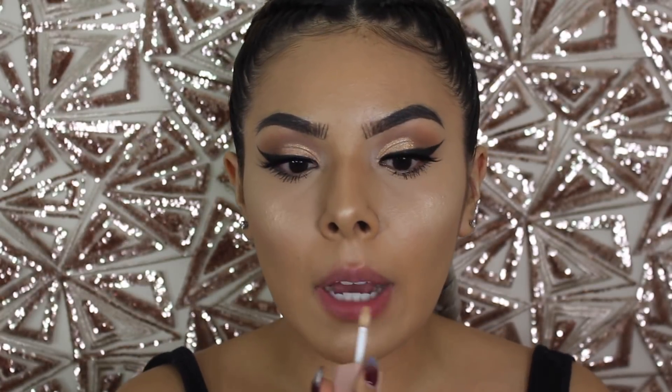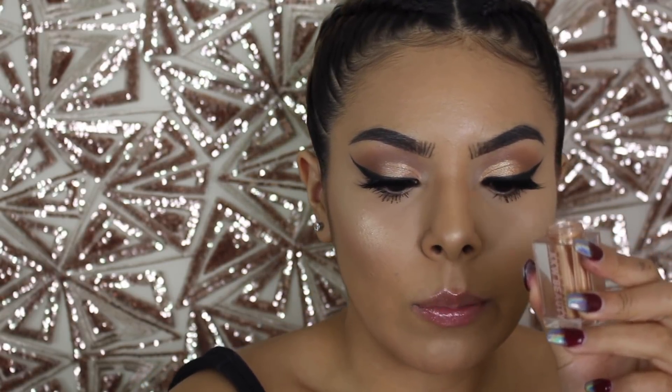The last thing we're going to do is apply the gloss. So we're taking the bronze gloss and popping this on our lips. I feel like this is more of a lip topper, like a liquid lipstick topper. I feel like the only way you'll get more pigmentation is if you use the pigment on top of it. This is the final look.